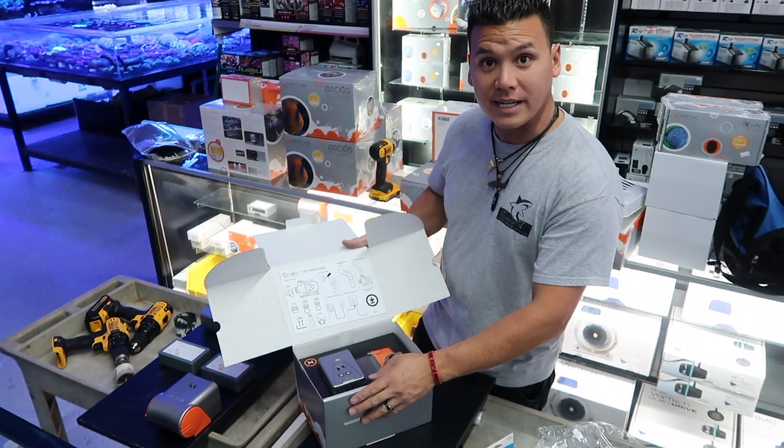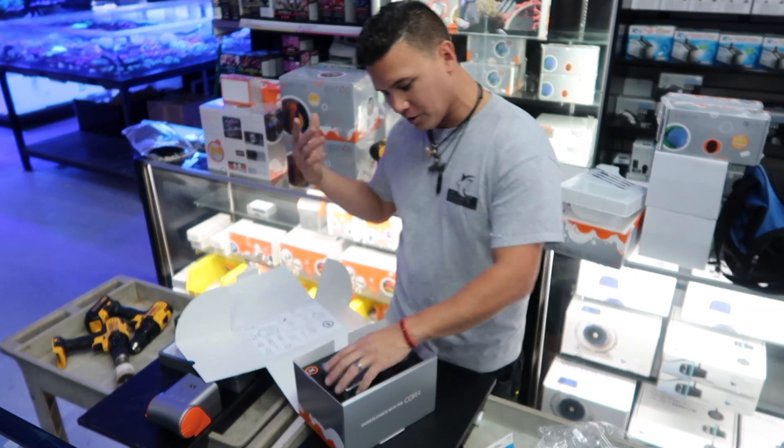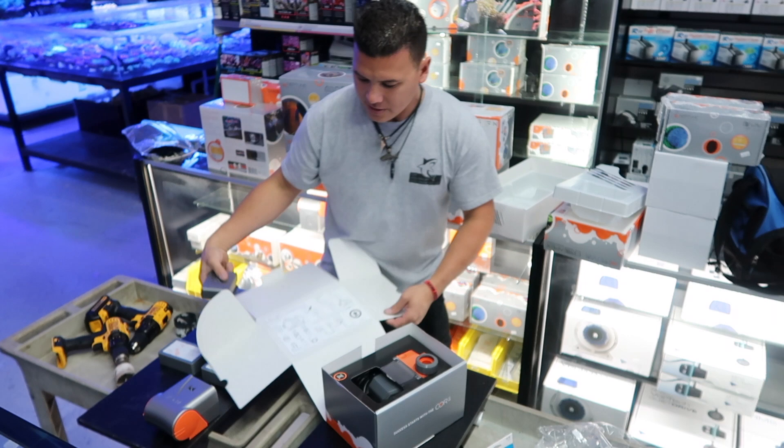We're gonna be using two FMM modules on this unit. Unboxing a Core 15 pump right here — comes with some great instructions and a get-started video. I've seen them so many times I'll put everything else together later.